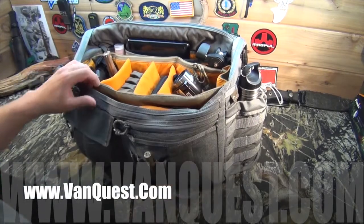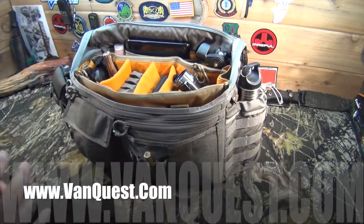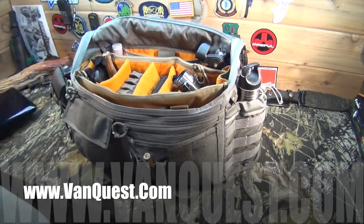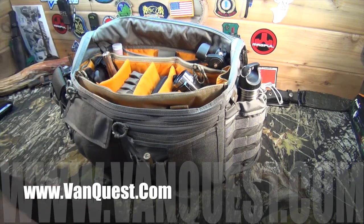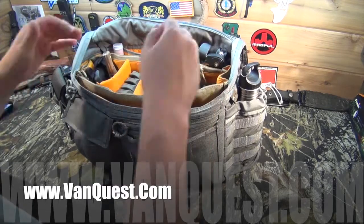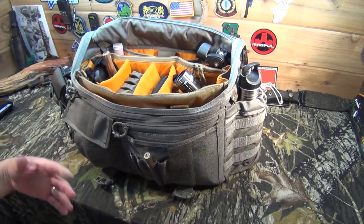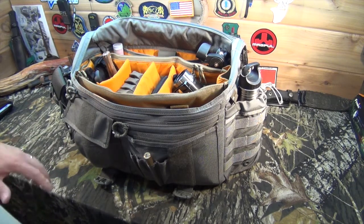This isn't set up right now to be any one particular type of bag — I've just put a bunch of stuff in here to show you how many different pockets it has and how it can be organized in different ways. Back here, I've got a netbook laptop. This bag is actually large enough in the interior compartment's drop-in organizer to hold a full 15-inch laptop, so it would be very good for just going back and forth to work as an almost tactical type of briefcase.